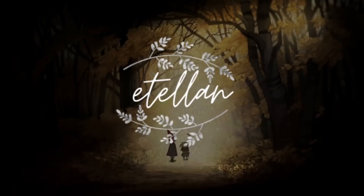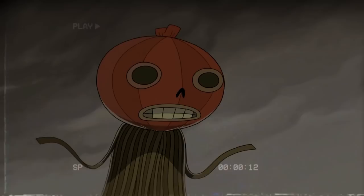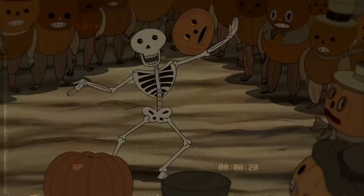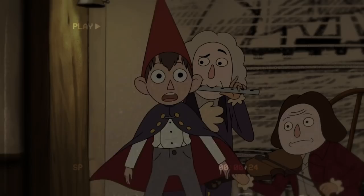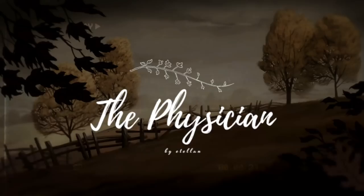Hello everyone and welcome to Etalon. It's been a long while since I've posted, around a month or so, but now it's October and October means Halloween and Halloween means a Halloween doll. This will actually be one of two dolls that I'll be making and showcasing for the holiday, which evidently was the reason for my absence. Halloween being my favourite holiday, so I really wanted to put my all into these projects. For this video in particular, I'll be starting out the spooky season with this doll called The Physician. So let's get started.